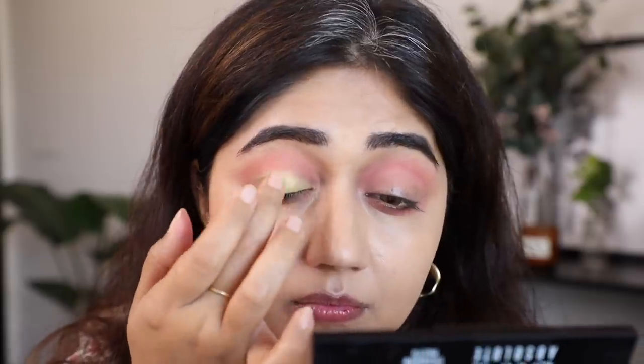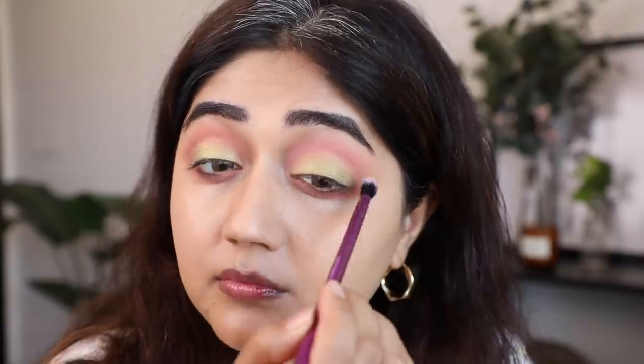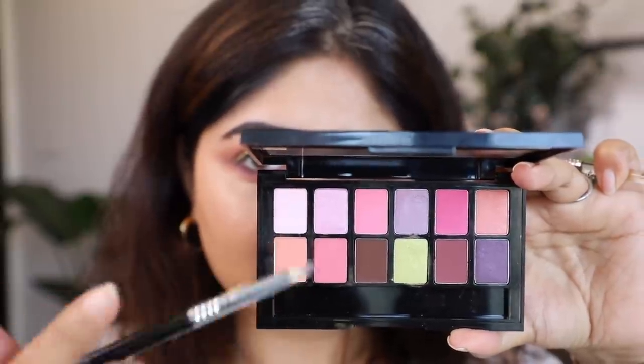I started by using the pink and the peach in my crease, just getting a nice color definition there, and then also along my lower lash line. For my lid I'm going in with that lime green color, which I think looks really fresh and summery. For my lower lash line I'm using this purple — I feel like it adds a nice interesting color to the lower lashes.